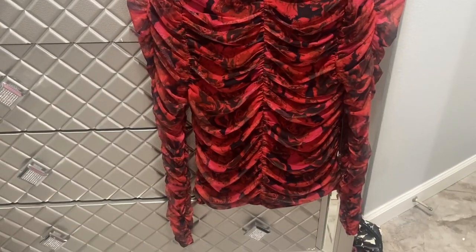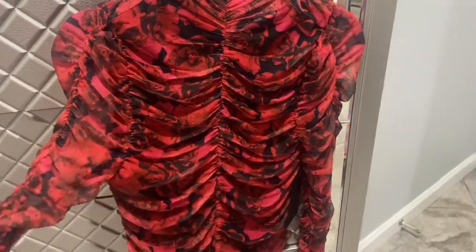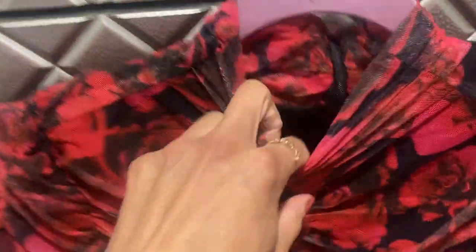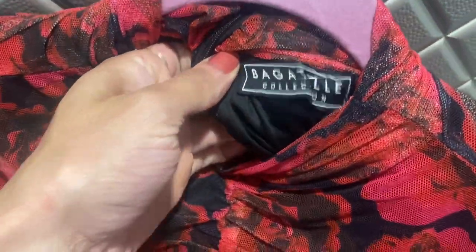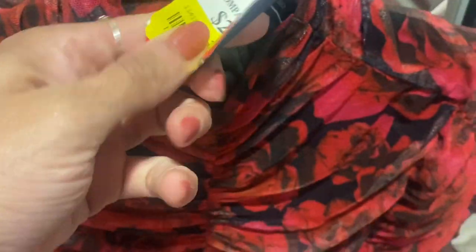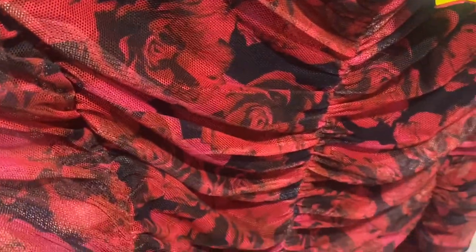This top I really like — it has ruffles. And then this is by Bagatelle, and this was twelve dollars. I got this on sale for twelve dollars but I love the flowers on here, so pretty.